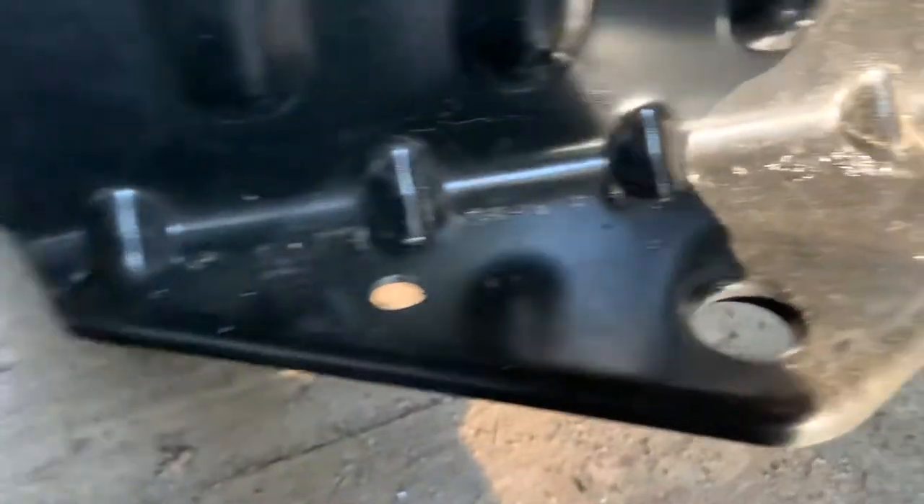I pre-drilled my holes already — see the holes on the side? I left one to drill so I could show you.